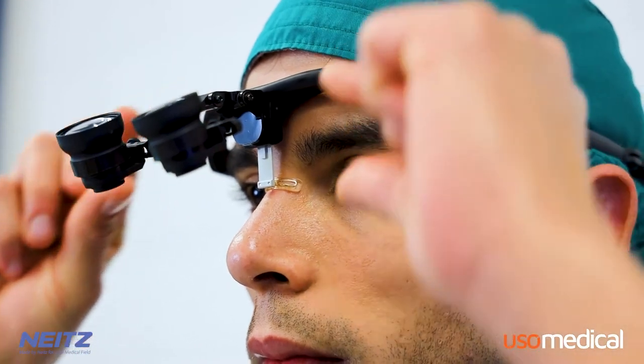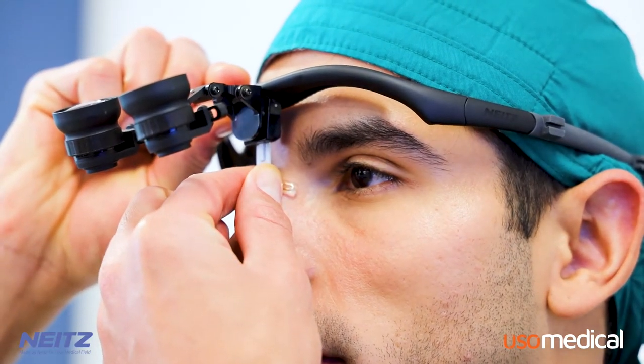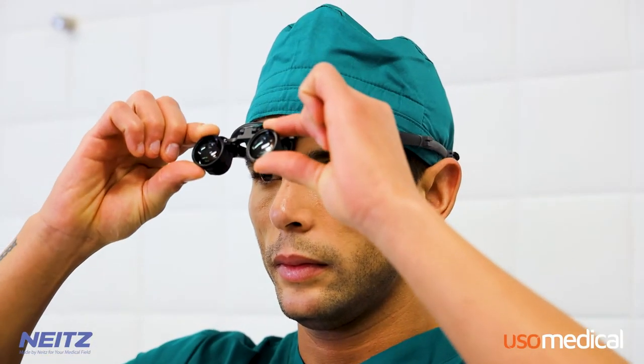Next, adjust the nose pad to your liking. The nose pad has five different height options. Choose the setting that is most comfortable and maximizes your visibility. Once the nose pad is in place, you can adjust the hinges of the loop as well.